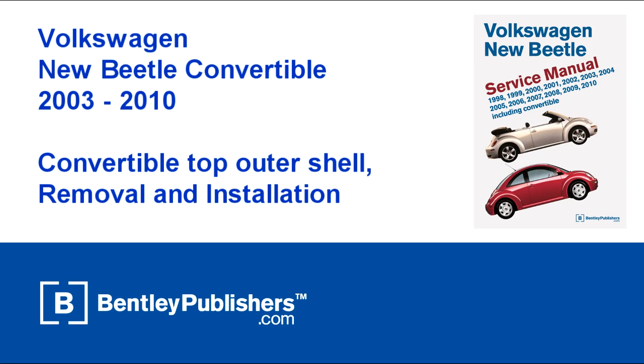This video is an overview of removal and installation of the convertible top outer shell on a Volkswagen New Beetle convertible, 2003–2010. Remember to work safe and work smart.